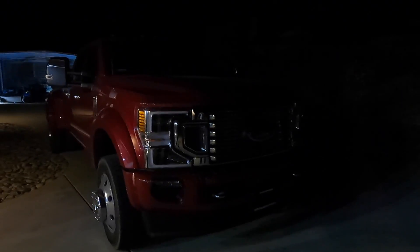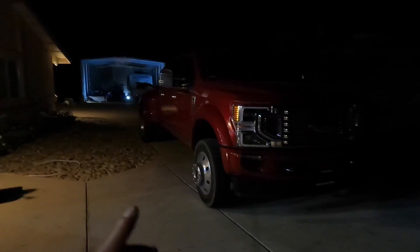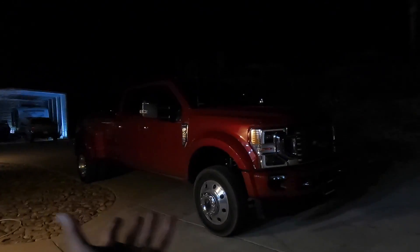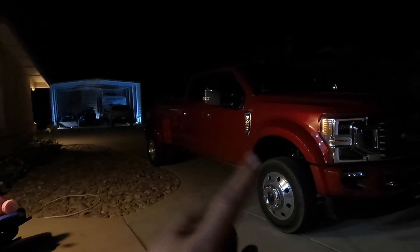Today on this 450 right here, what we're doing is a little leveling kit for now because he's got some wheels he's dying to put on. He's got a BDS kit coming but they're like six weeks out. And if you guys know Josh, he's probably the most impatient person. So what we're doing is he just picked up a leveling kit — we're gonna put it on and then put these 37s on.